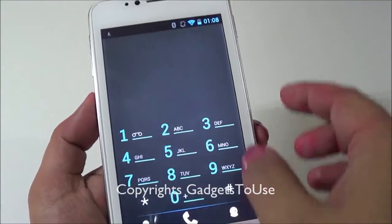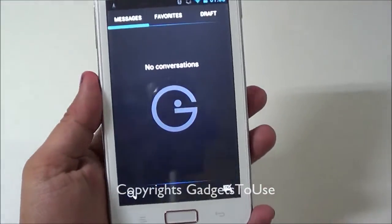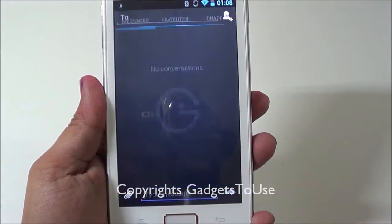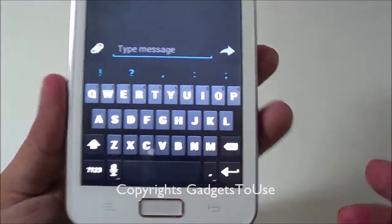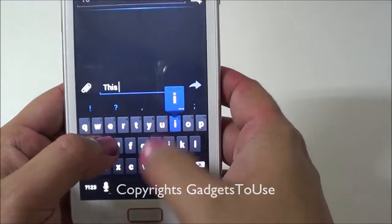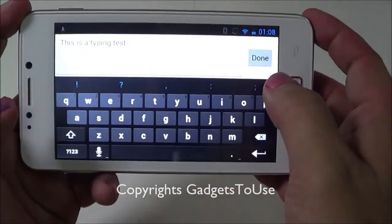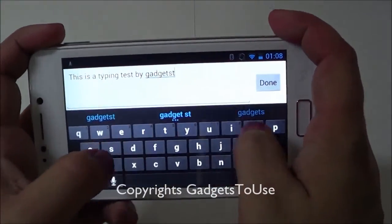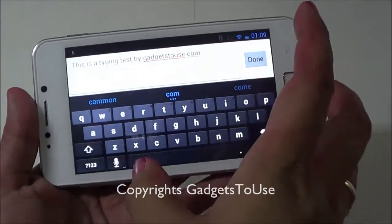Since we haven't inserted a SIM card the video call feature is not working right now. Let's look at the messaging app — the messaging interface has a Gionee logo as the background. Creating a new message, the keyboard keys are quite large because of the big display size, and we didn't face any problem typing. It also works in landscape mode, though it takes a second or so to rotate. The keyboard keys become even larger in landscape mode.